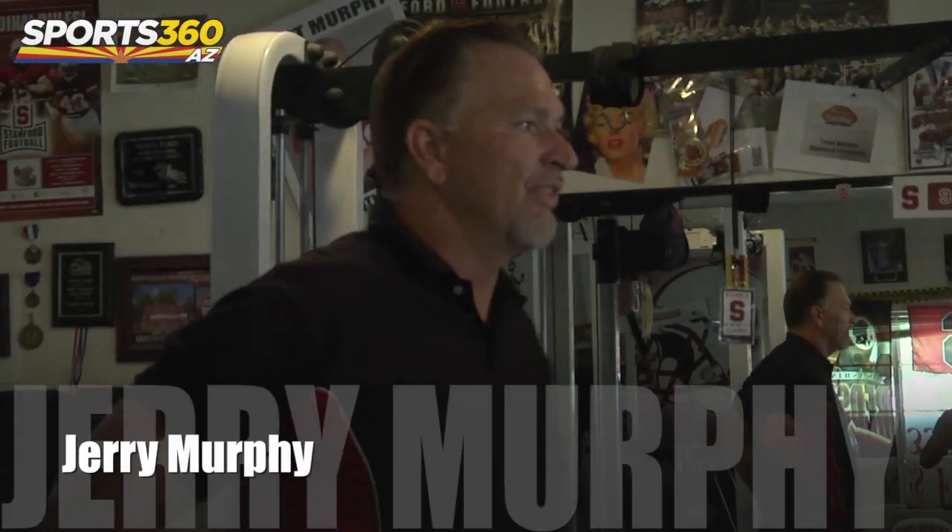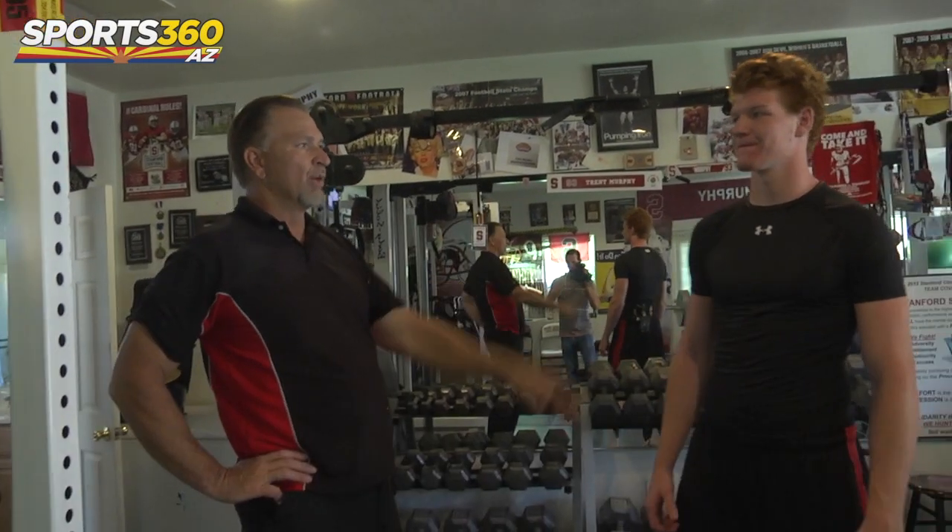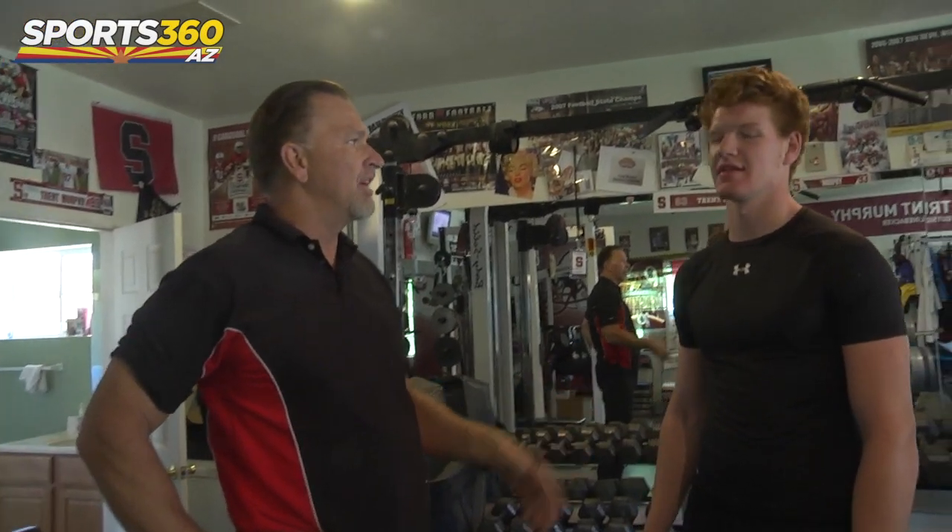Hey, I'm Jerry Murphy. This is my son Conor Murphy, and we're going to go through what I call an old man workout — doing the stuff that Conor Murphy and Trent Murphy do in the off-season to have fun.